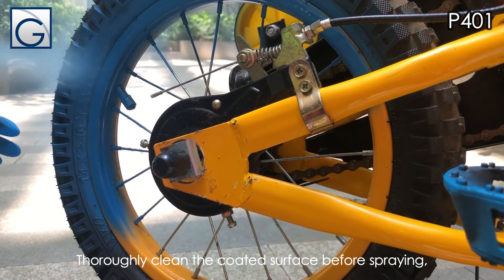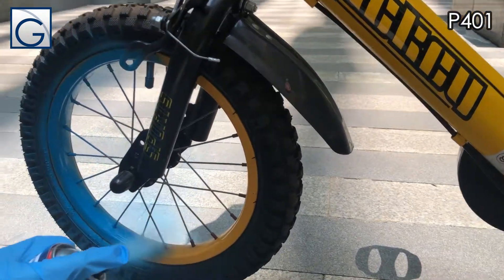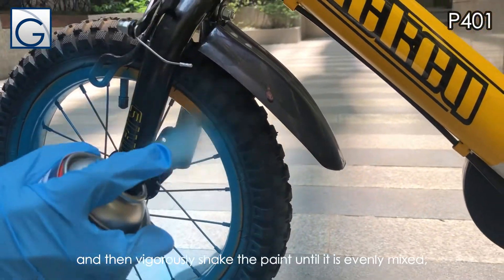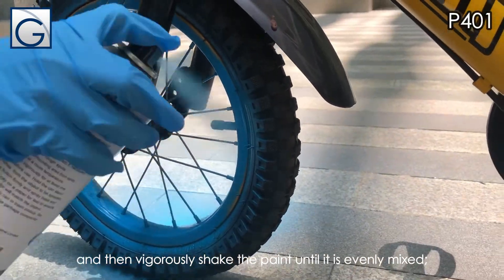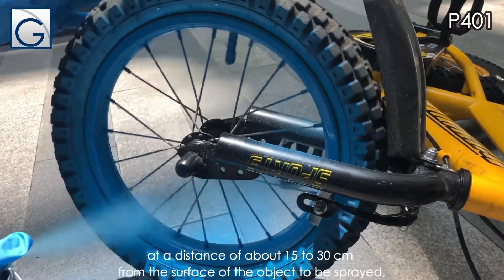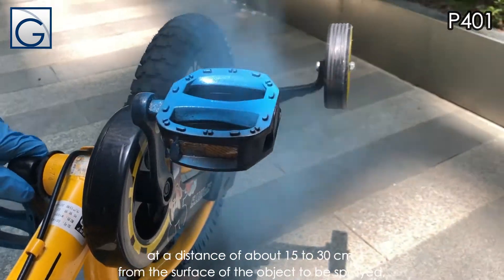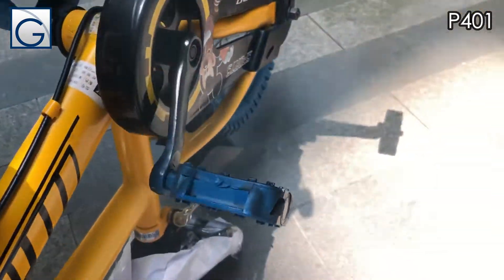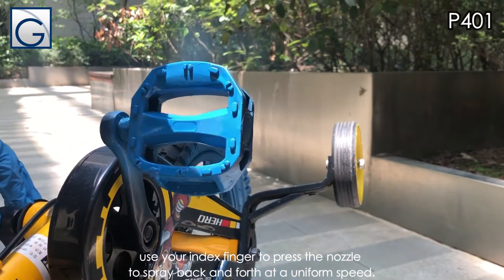Thoroughly clean the coated surface before spraying. Then vigorously shake the paint until it is evenly mixed. At a distance of about 15 to 30 centimeters from the surface of the object to be sprayed, use your index finger to press the nozzle to spray back and forth at a uniform speed.